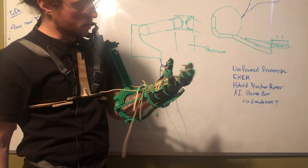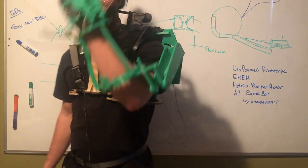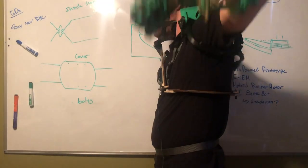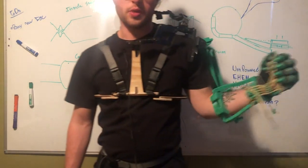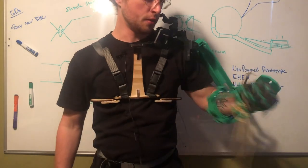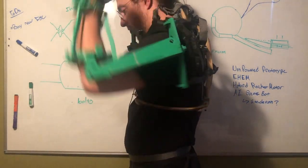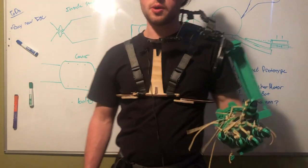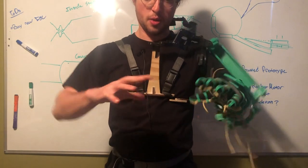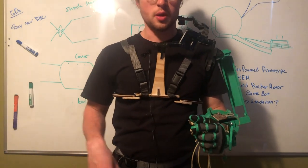It works — first pass, not amazing, but fairly well. As you can see, the motion is pretty cool and we really do have full range of motion of the shoulder joint. The shoulder girdle isn't completely fleshed out on this design yet, but there's a little teaser of what's to come. Now I'm going to switch over and show you a drawing of the thought process for where the future designs are going.